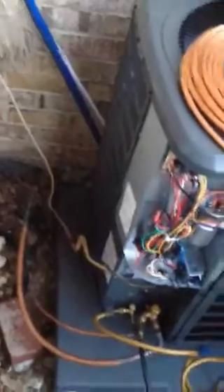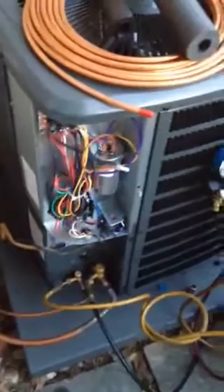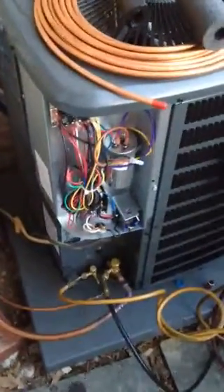Here's my first install. I got the Mastertech inside — he's finishing up the air handler. This is a two and a half ton, 13 SEER. It's a 410A; the one we pulled out was R22.